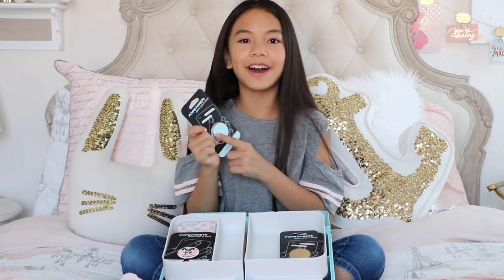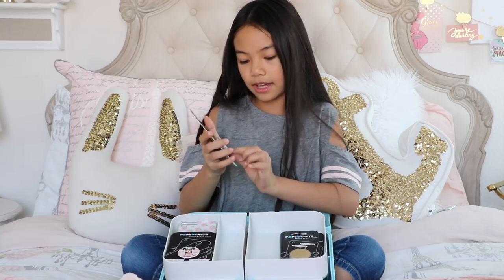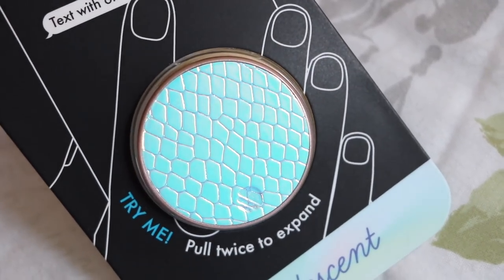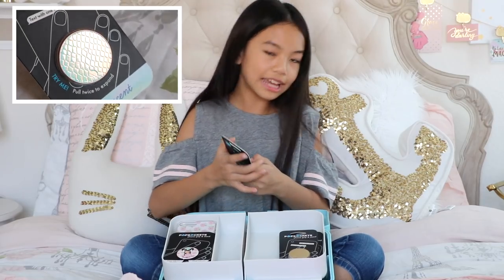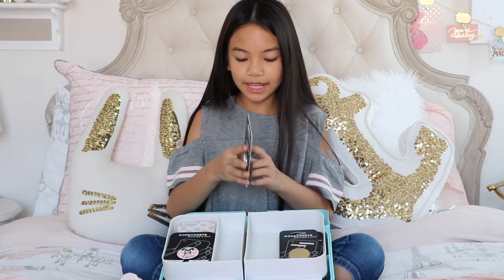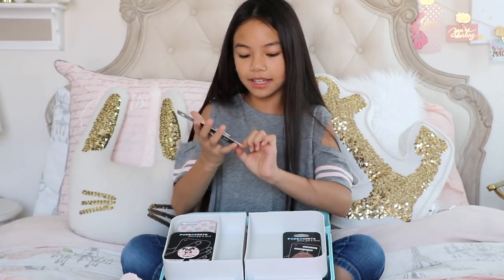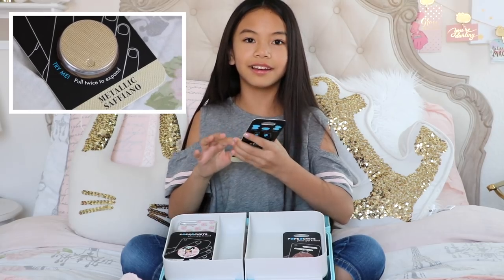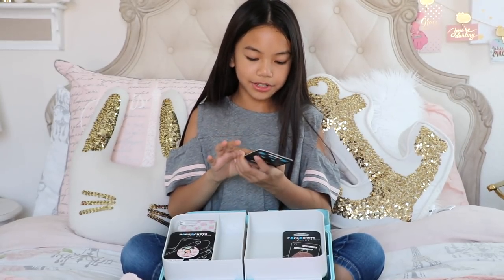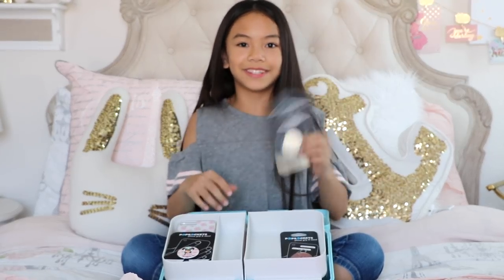This is another PopSocket that I found at Target. Some of the new PopSockets now have their logo on here, which is pretty cool. This is really nice and is iridescent — it has a snake skin pattern. It's not made of real snake skin, but I love the feeling of it, and it's super pretty. I also have this metallic Saffiano PopSocket. This has a leather texture, like the same texture as a purse, but I'm not so sure if it's made out of real leather. I got this in gold, and I also found this at Target.